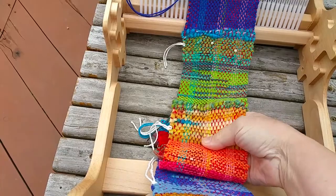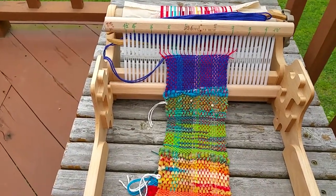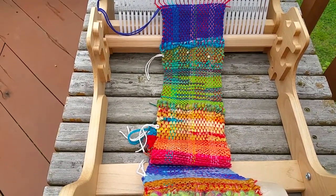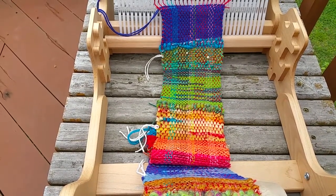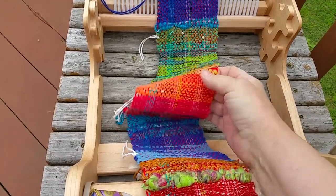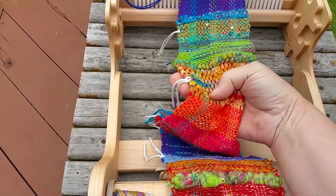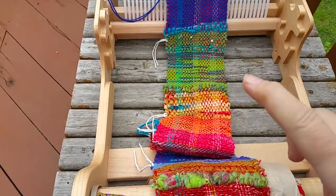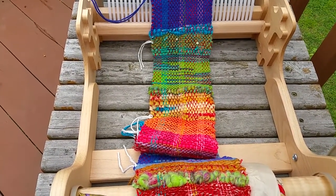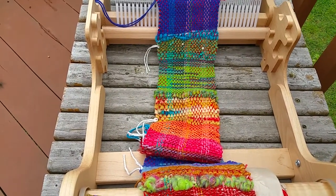I mark every six inches. Because on a project like this, I've got three scarves — 24 feet plus of warp — and if I lost track of where I was, I could end up with a couple of really long scarves and one short one or whatever. So I always keep track, not only by marking it this way — I just slip it through with a crochet hook, just something every six inches — but I also keep a little chart on a clipboard next to me that tells me whether I'm at 6, 12, 18, 24, etc., so I know how far in I am.